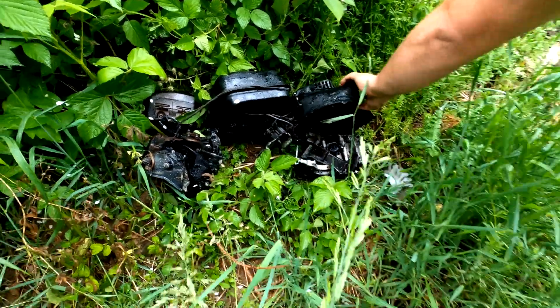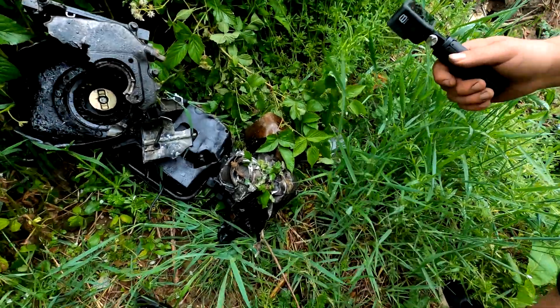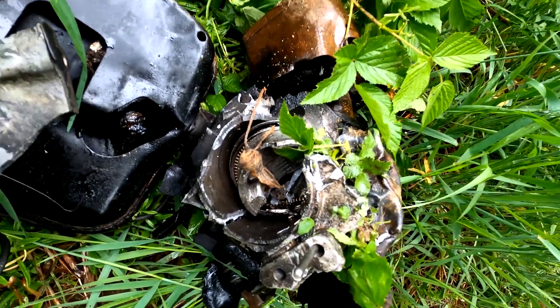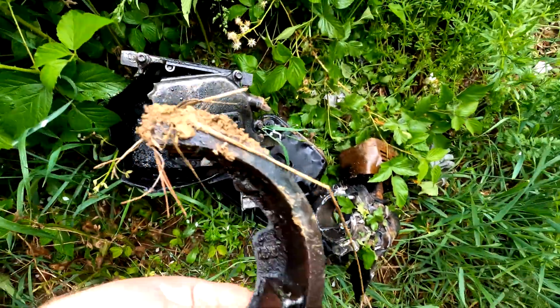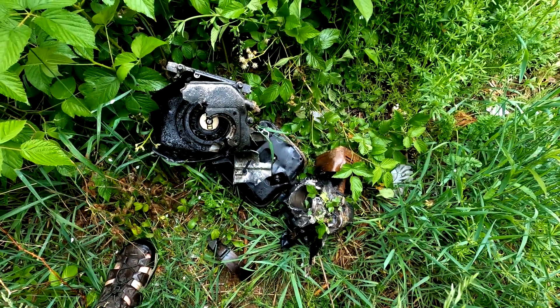She's done. Oh my God. There's the piston. It's about the right size, don't you think? Yeah. Wow. Holy smokes. Ain't much left of that.